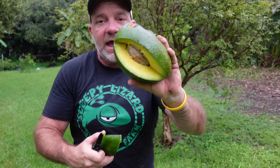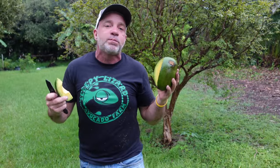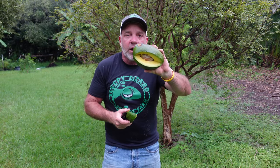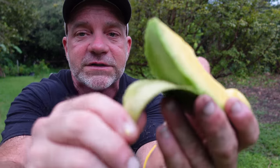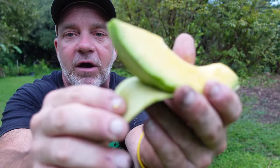Whereas if you cut this in half you would have much more surface area of avocado flesh exposed to oxygen and it would oxidize and turn brown. Another nice thing about cutting a spear of avocado like this is the skin peels right off. Look at how easy that comes off — and there's not a gram of flesh wasted, that's pure skin coming off of that avocado.